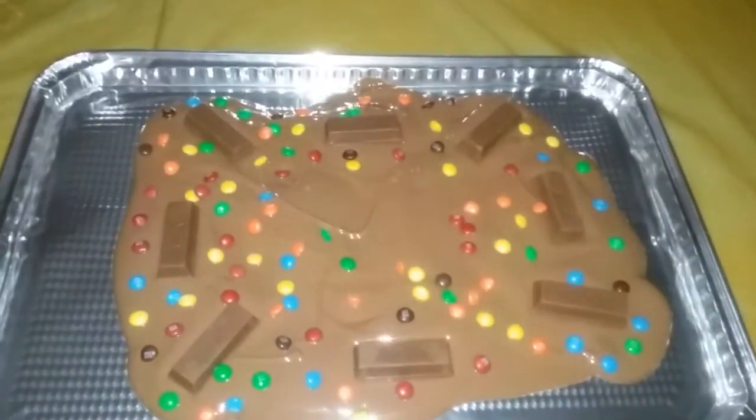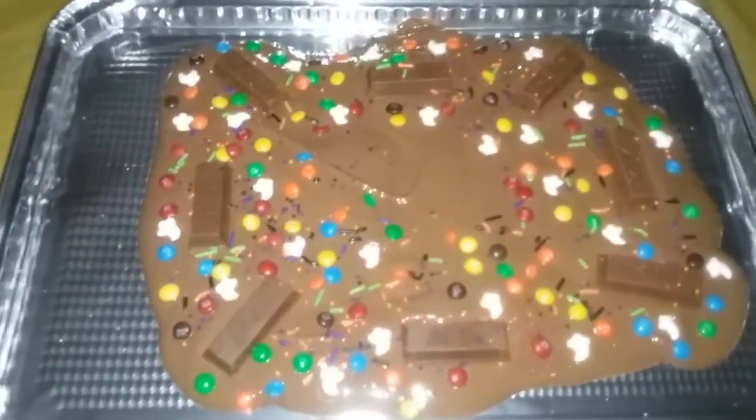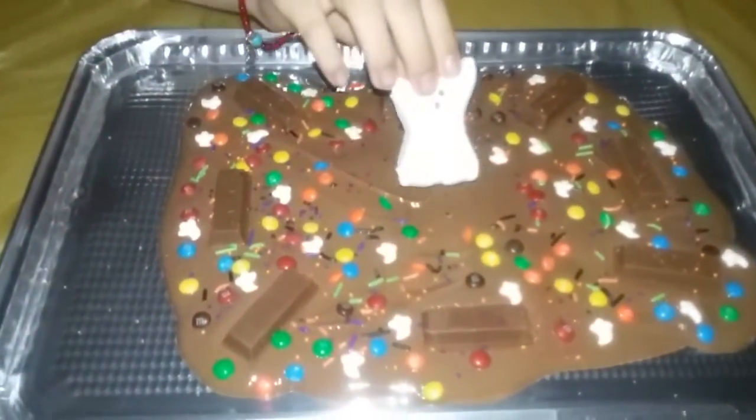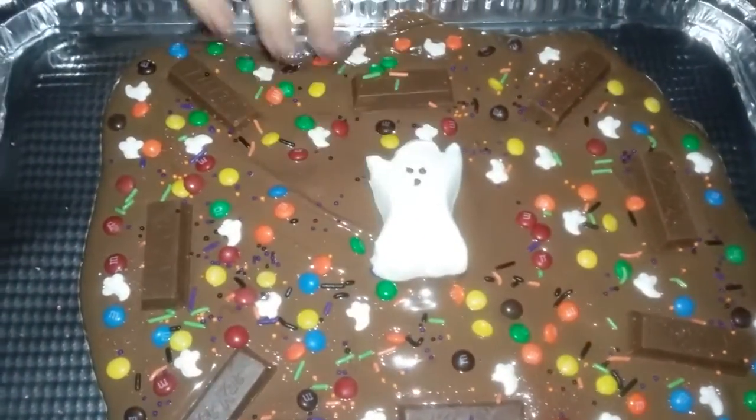Now I'm going to start adding my M&Ms. After the M&Ms, we're going to add a few sprinkles. And now for our last touch, we're going to add the little peeps. Look how beautiful!